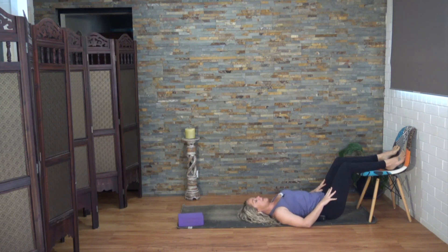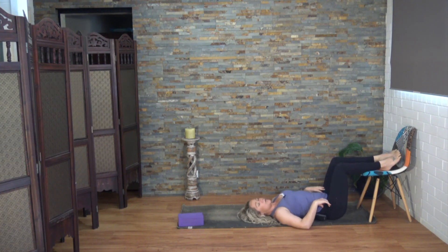You might choose to spend quite a bit of time here. I'm only going to be here briefly before we move to the next exercise, but how much time you spend doing this may vary each day depending on how you're feeling.